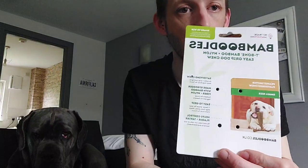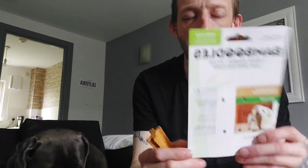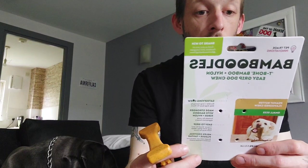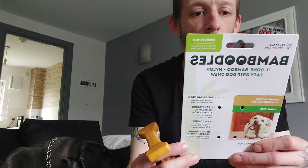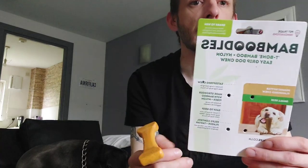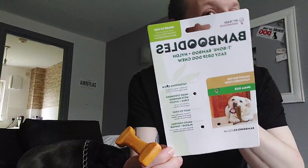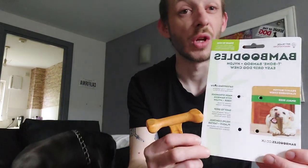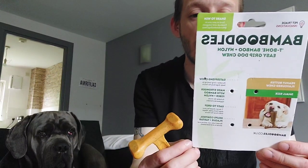Welcome to the channel Life with Nova. Today we got Nova some new toys. We're going to try out this new chew toy — it's made with bamboo and nylon and has an easy grip with two grip handle bits. It keeps your dog happy with a long-lasting flavor chew toy which helps with boredom and anxiety. It should help with her gums and muscles around the jaw line, general dental care, and hopefully stop her from destroying things in the house, because she's been a bit destructive lately.